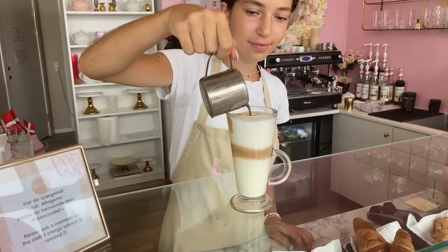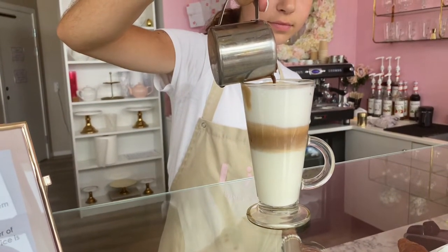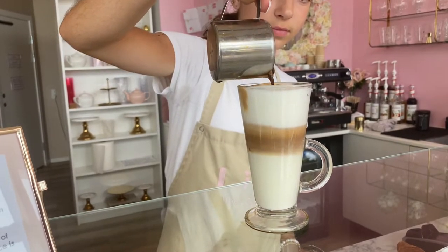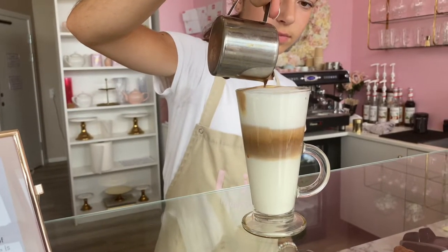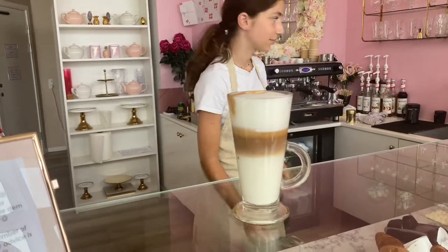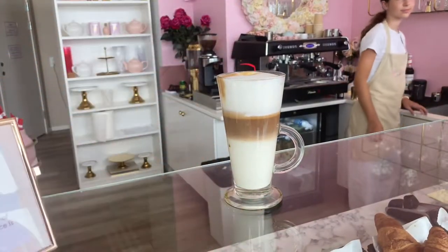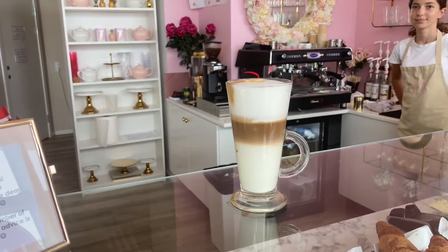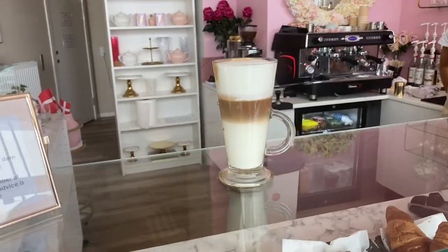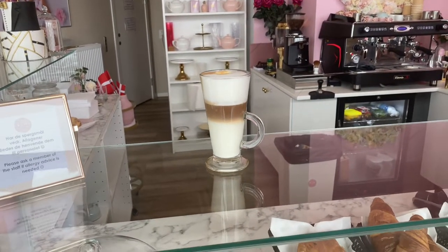And you can see because of the separation of the milk, we are getting this beautiful layer of foam, coffee and milk. The trick is to steam the milk first, let it separate, and afterwards put the coffee inside. Beautiful looking latte macchiato from Lija Gelato in Copenhagen.